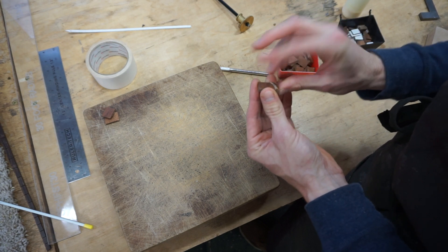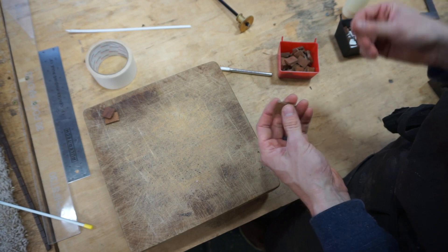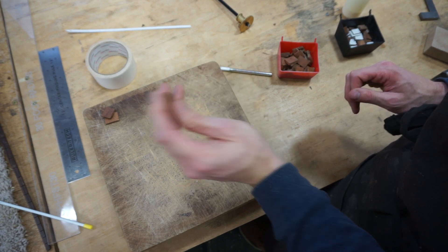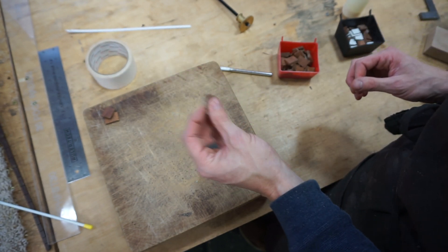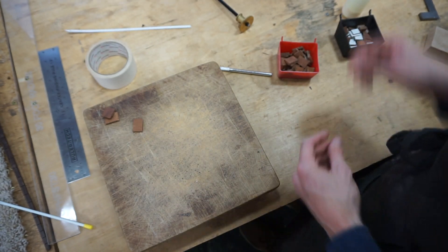Another mistake you can make is using oily woods — I've made this mistake — like ebony or rosewood. I cut up a whole bunch of little squares of ebony and they're useless. This is either mahogany or sapele. As long as it's not an oily wood or a soft wood — because the soft woods fall apart — then it's good to go.